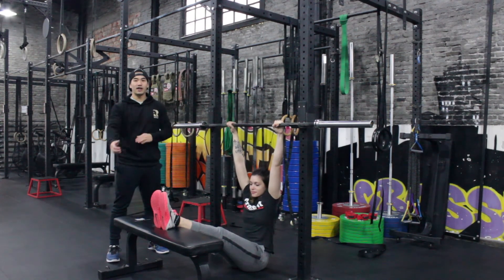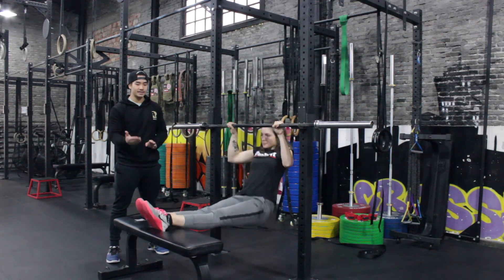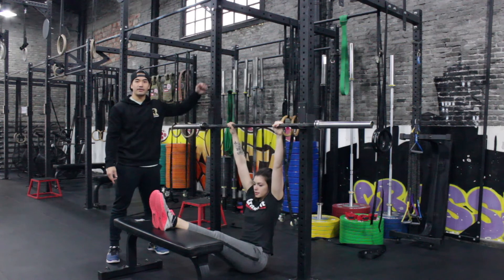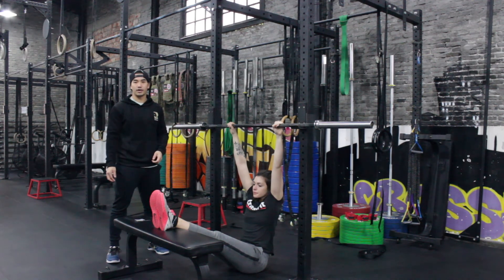To play around with levels, the higher your feet are the harder it is, the lower it is the easier it is. So play around with the height of the bar and the equipment you use to put your feet up, and try to make it challenging enough depending on what you're working on.